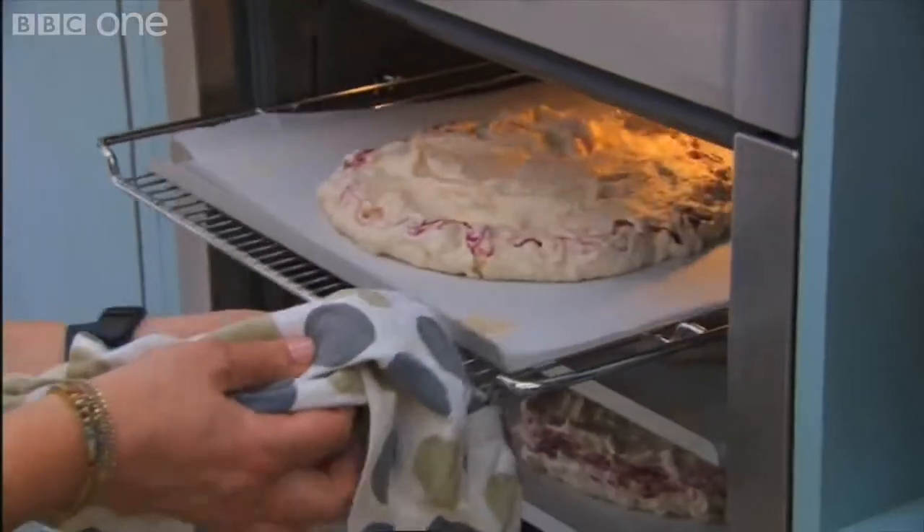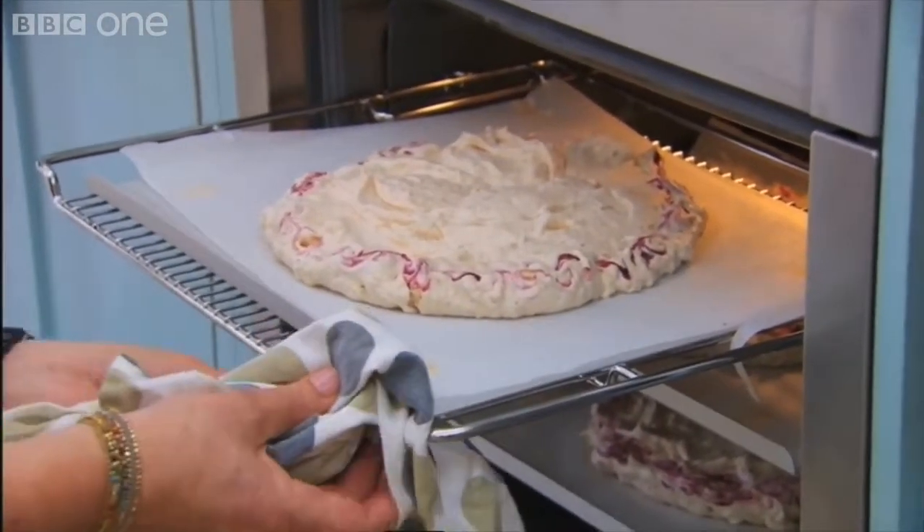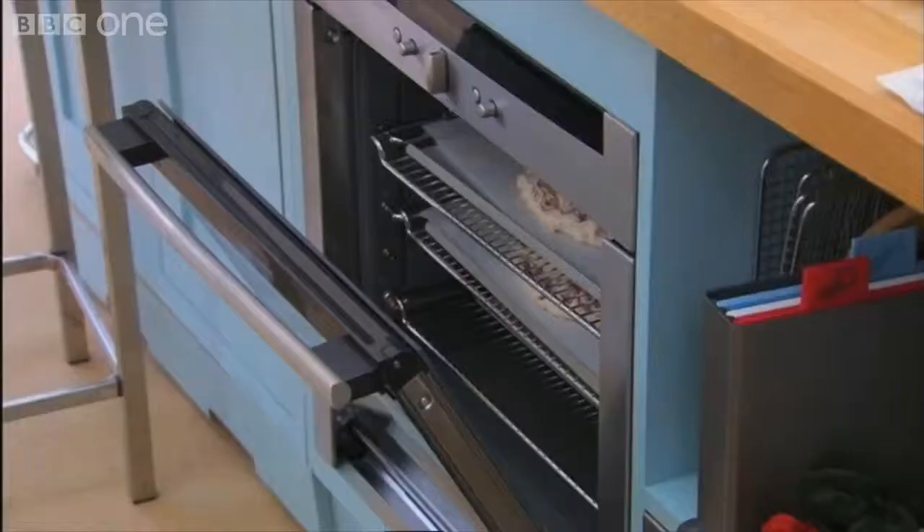Oh, here we go. Yeah. I think they're OK. My technique is to copy Sarah and then... because I think she knows how to cook things. Turn the oven off and they're now leaving it to cool with the door open.